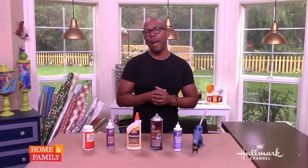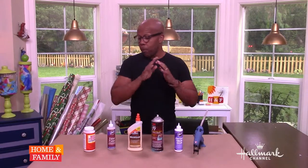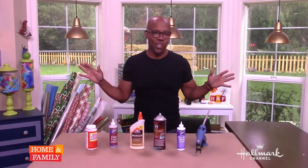Hi, I'm Kenneth Wingard from Home and Family, and I'm here to talk about a really sticky topic: glue. I want to share with you the six glues that I have in my arsenal that get me through about 99% of my craft projects.